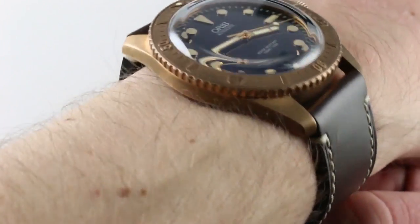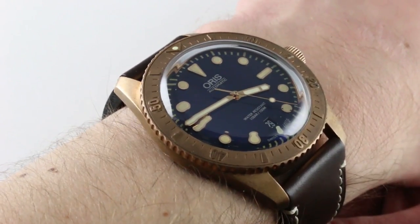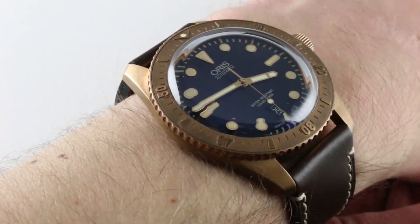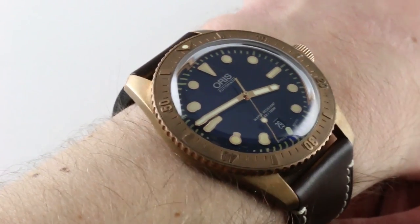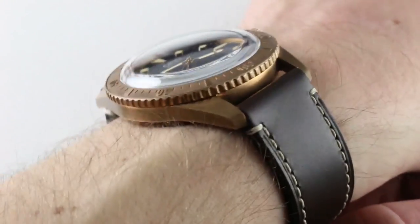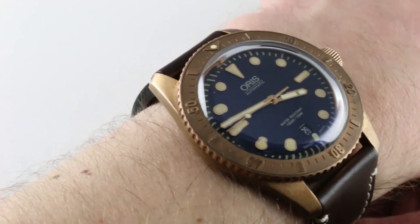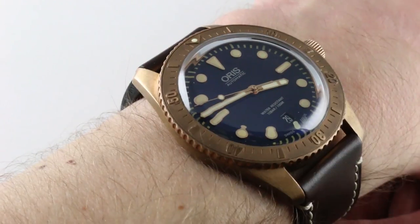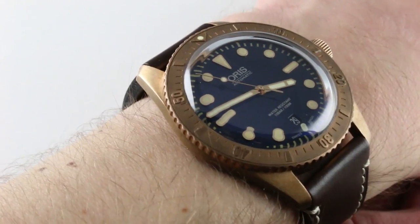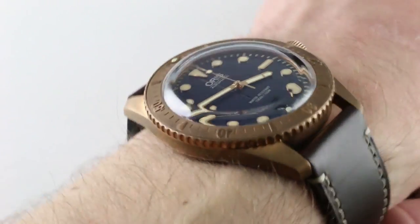The watch on my wrist is impressive on several levels. First, the Oris Divers 65 is objectively one of the best vintage tribute style watches on the market. An entry level watch, it is in competition with a large throng of rivals for the vintage dollar in the entry level segment, but there's more to it than that. This is also one of the most appealing versions of the Divers 65 — arguably the best version of Oris's best watch. Add the Carl Brashear background and the patinated bronze and you have a cool watch that's a class leader, best in its own model line, with a wonderful backstory.